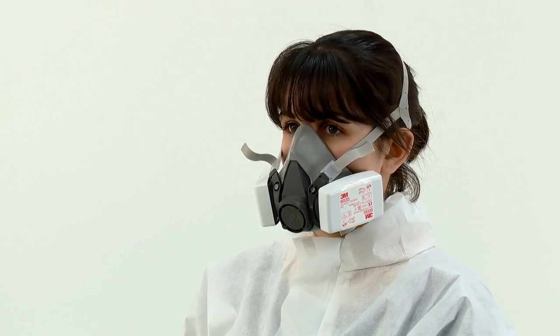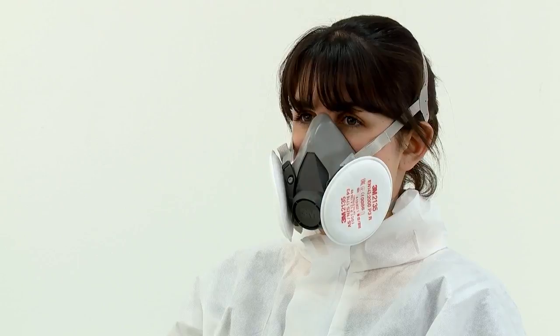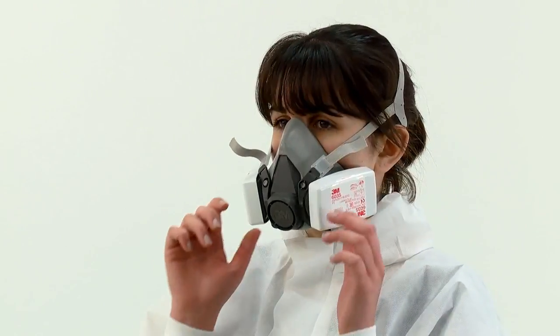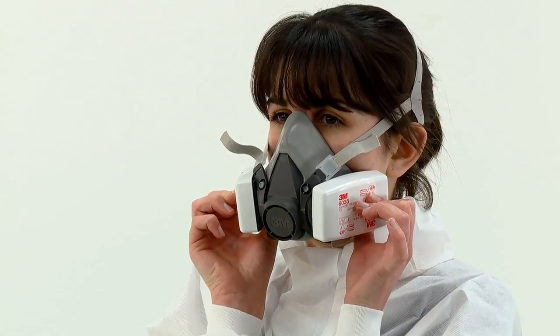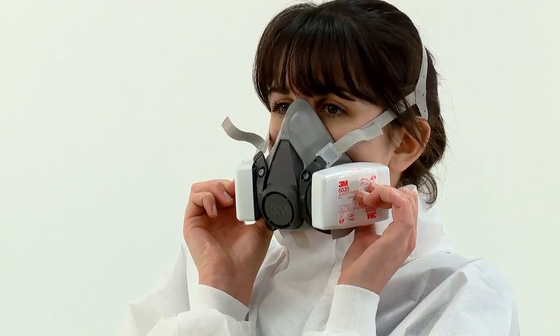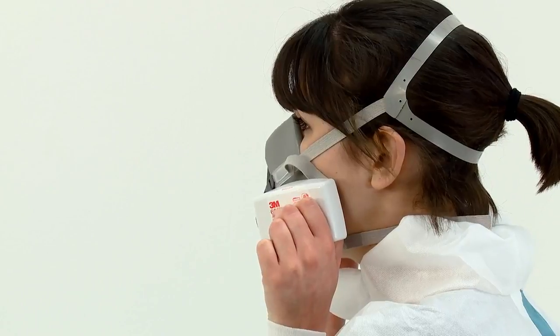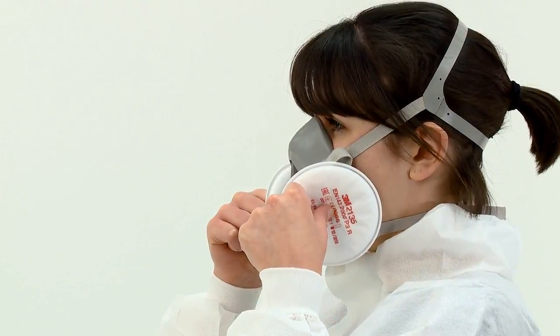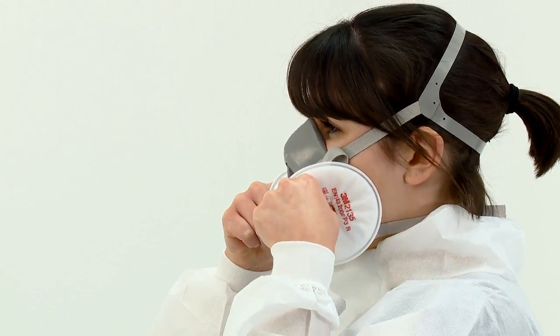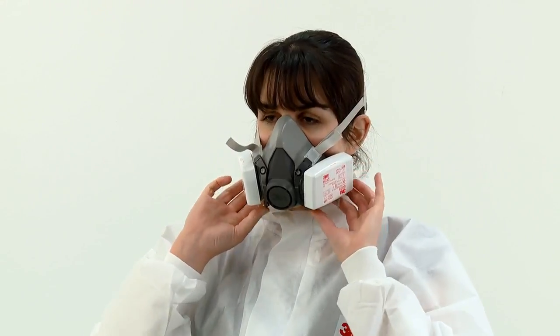The seal of the respirator on the face should be fit checked before entering the workplace. If 6035, 6038 or 2000 series particulate filters have been fitted, a negative pressure fit check should be performed. For 6035 or 6038 particulate filters, press the filter cover and filter body together between your thumb and fingers, taking special care to squeeze the filter in the middle. For 2000 series particulate filters, press your thumbs into the central indentation of the filters. In both instances, this seals the filter and restricts airflow. Whilst continuing to seal the filters, inhale gently and hold your breath for 5 to 10 seconds. You should feel the face piece collapse slightly. If it does not and you detect air leaks at the seal, adjust the fit, taking extra care with the tension adjustment of the straps, then repeat the fit check.